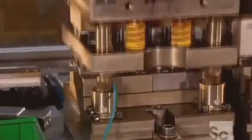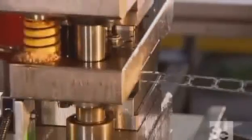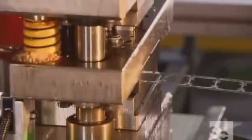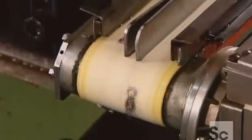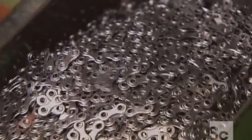It all starts with a punch press. It cuts and presses steel into the shape of the chain's inner links, which looks a lot like a figure eight. Incredibly, it generates 10,000 links per hour. Each of these figure eight links has been made to interconnect, and their contours allow them to travel easily across the bike's gear sprockets.